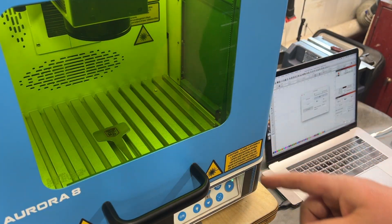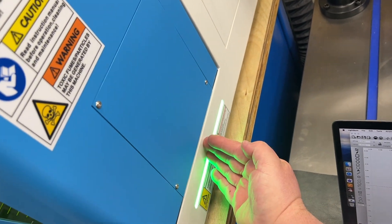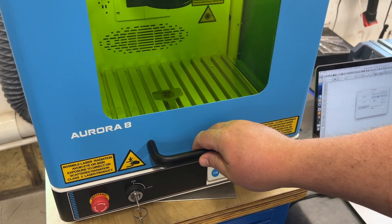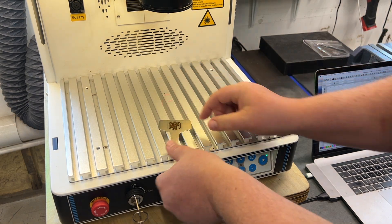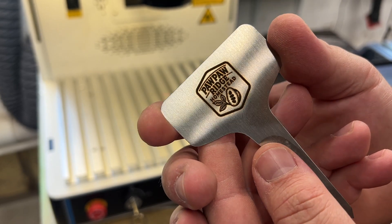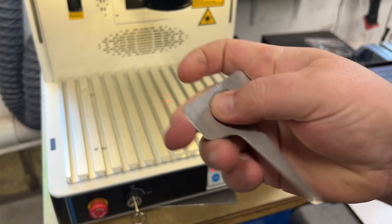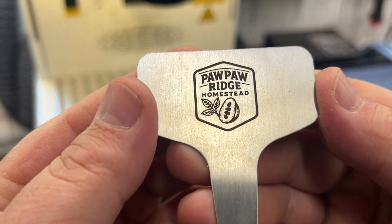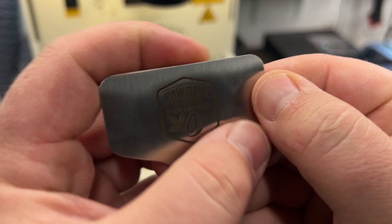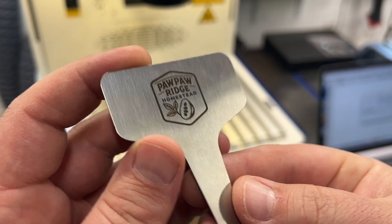It chimes when it's done. One thing I want to show you: this light turns green when it's ready to open. When it's not safe to open the door, those lights remain red. I'm going to pull this out. When you do stainless, it has a little bit of brown residue on there — I just take my finger and clean it up. It's very impressive how clean this engraving is.